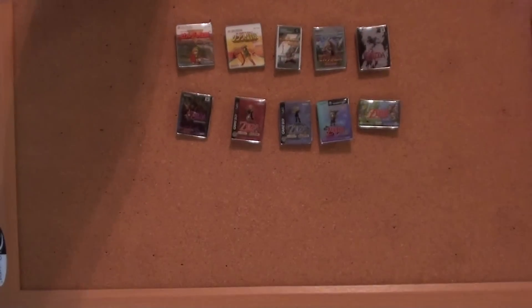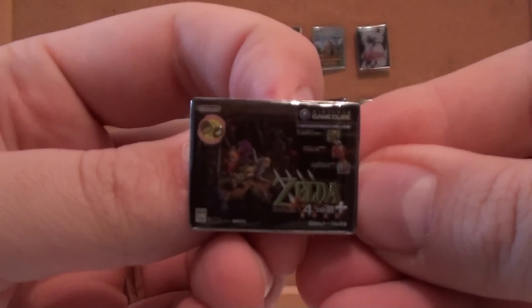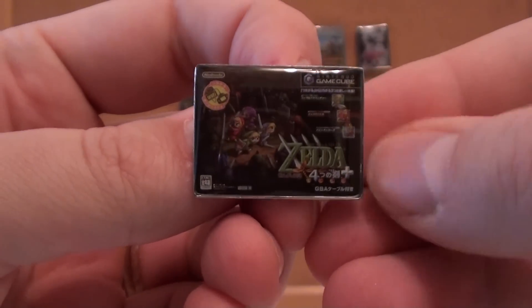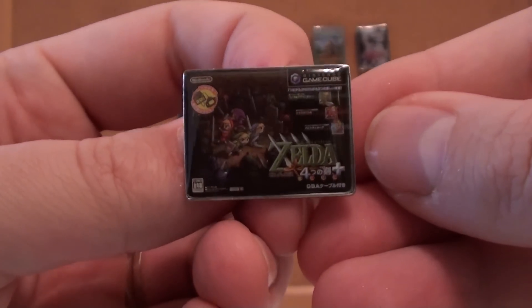I have a 3DS — if you want my friend code, send me a PM. Here is the full Four Swords Adventures game for the GameCube. It has the advertisement for the Link Cable so you can use your Game Boy Advance. That's a fun game.